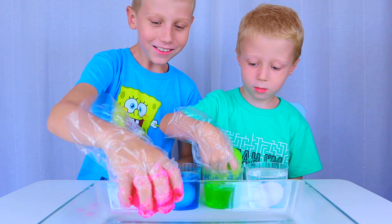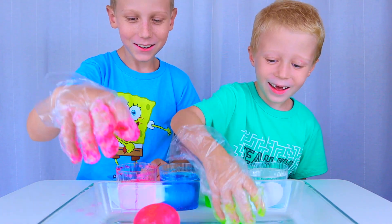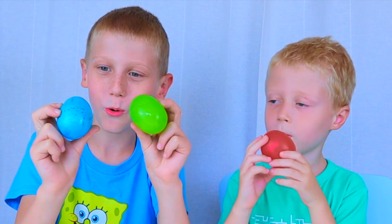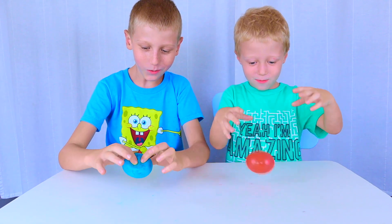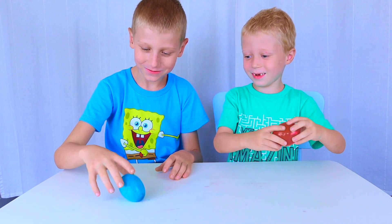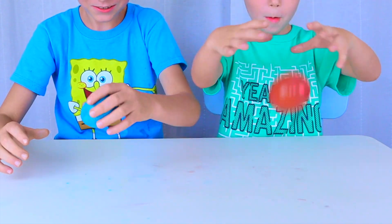Wow! Look! The vinegar dissolves the eggshell. Look, they're bouncy little jelly eggs! Bouncy. Bounce! Look how cool they look. So squishy! Like little balls. Egg shaped balls. Look how squishy they are!